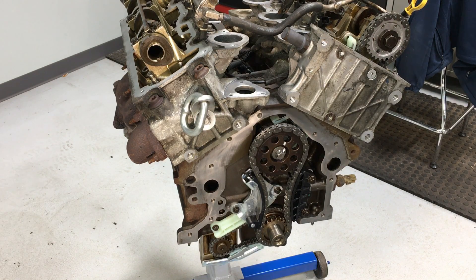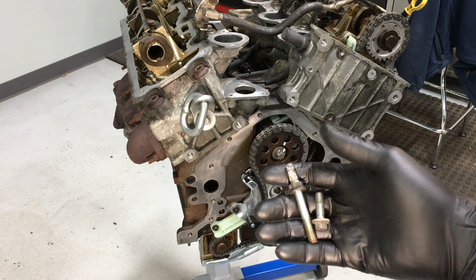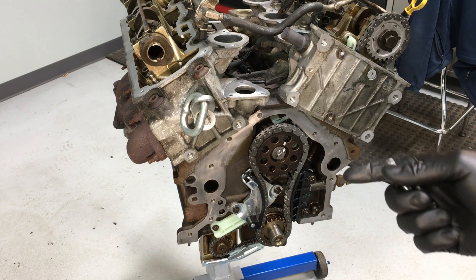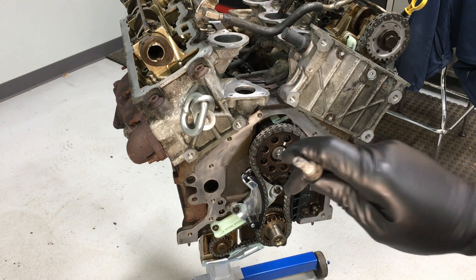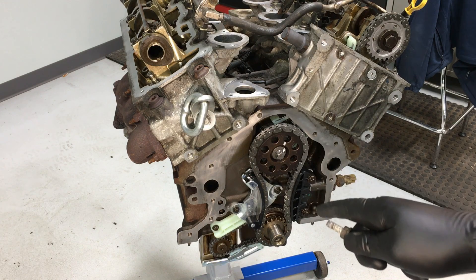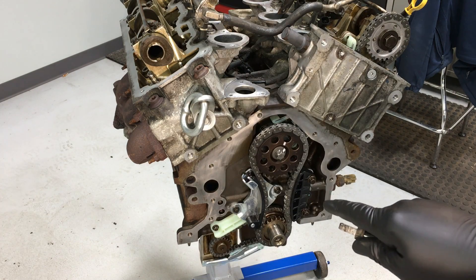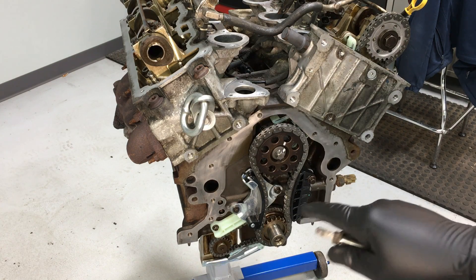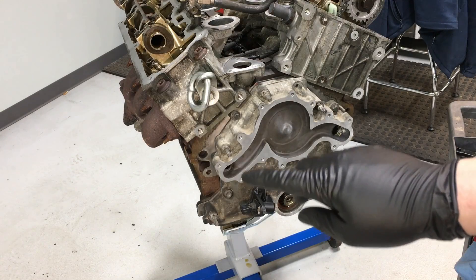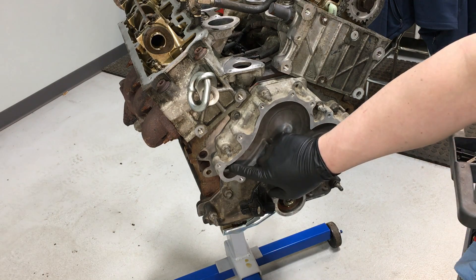The bolts are different sizes and they're all over the place on here — that's why we took a reference picture earlier so they all go back in the right spot. Once they're all back in the right places, we can torque them down to 14 foot pounds, just kind of jumping around with no specific torque sequence, doing it evenly. The water pump is basically the same procedure.